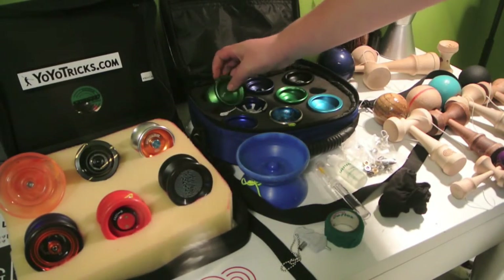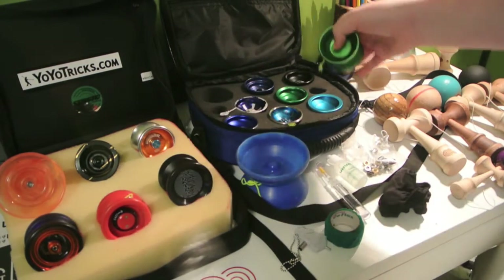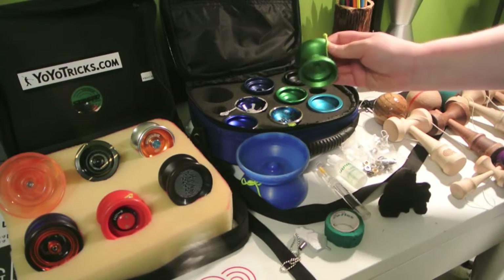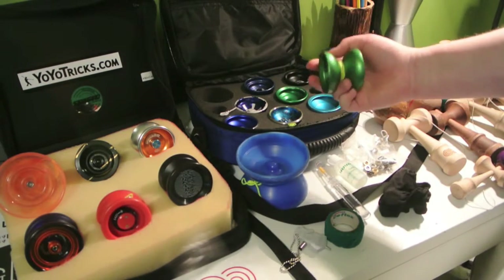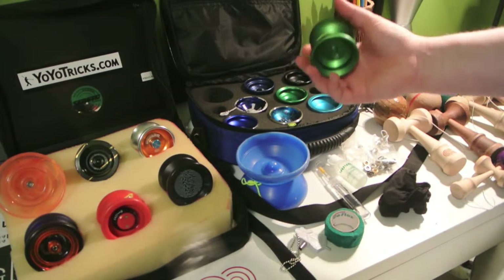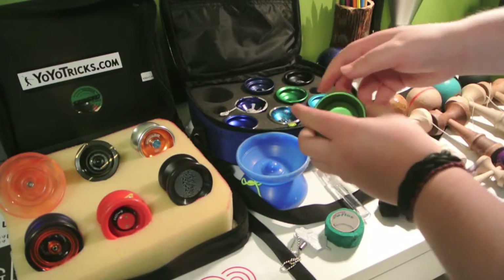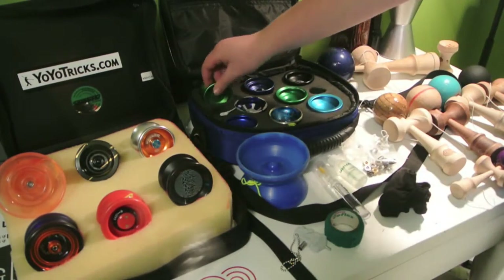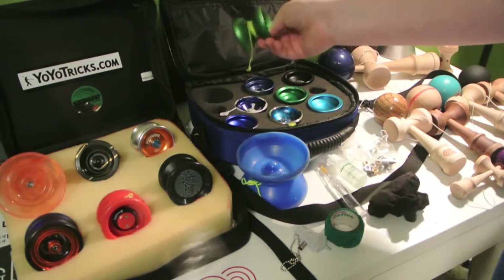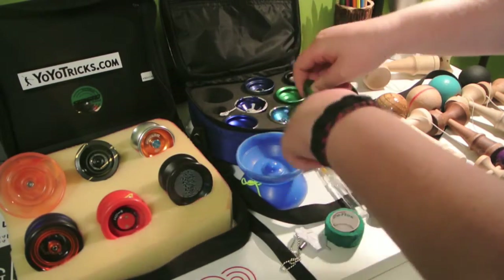On to this side of the yo-yos. First we have our CLYW Puffin — these are more advanced yo-yos. My CLYW Puffin has been a really great yo-yo for making tricks. It's got a nice small shape, so it's really easy for chopsticks. It's just a great yo-yo overall — nice rim. I also have an unboxing on the CLYW Puffin, so you can check that out.